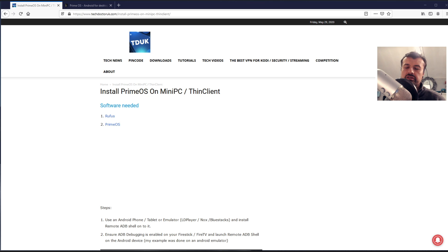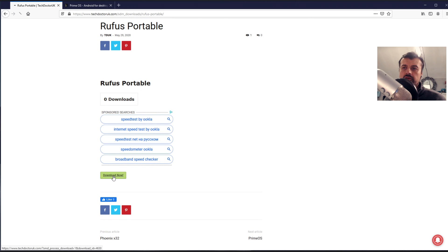To install Android onto your mini PC or thin client, you need first a USB drive — I'm using a small 8 gig drive. We also need two pieces of software. If you go to my website, techdoctoruk.com, go over to the tutorials page, you'll see the latest tutorial is how to install Prime OS onto your mini PC or thin client. There we have links for Rufus and for Prime OS. Let's click on Rufus first, scroll down, and click on the green download button.